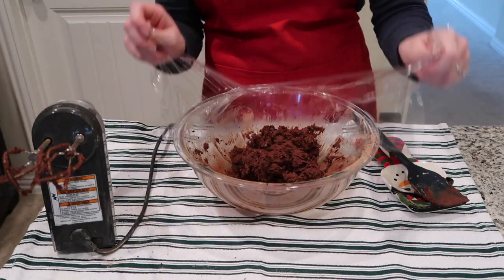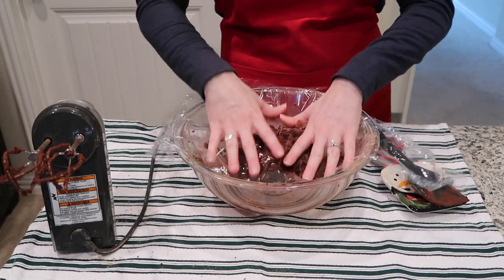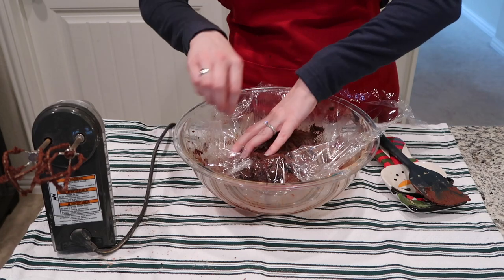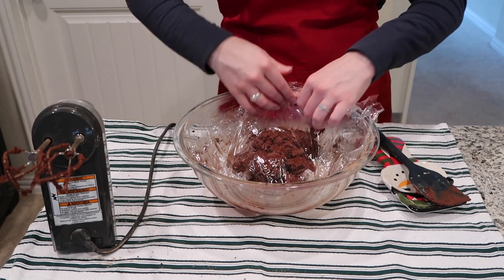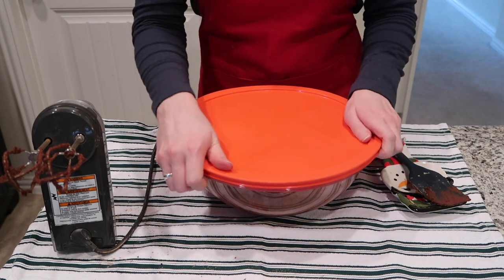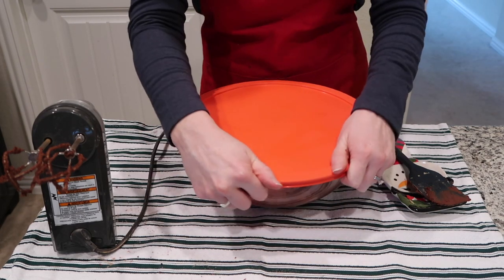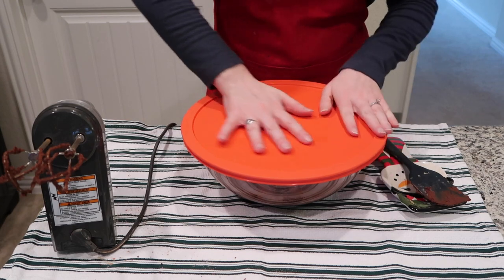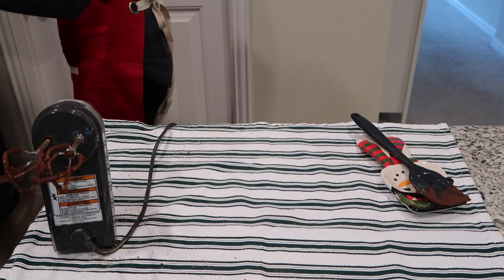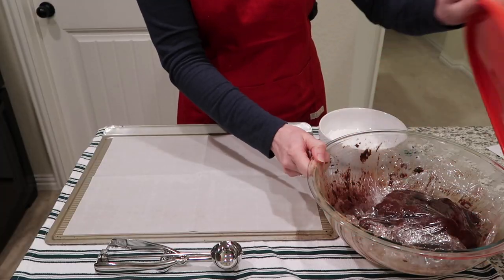Once that's done, cover the dough with cling wrap and put it in an airtight container. You'll want the dough chilling for at least three hours, but you can chill it longer — overnight, or even two or three days in advance. The dough is too sticky and messy to use right away, and the cookies will turn out correctly only if you chill it, so make sure that it gets chilled.